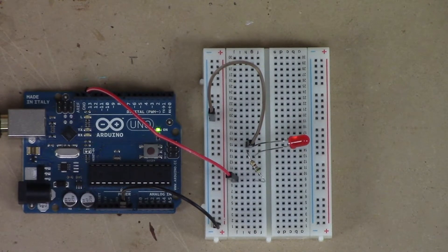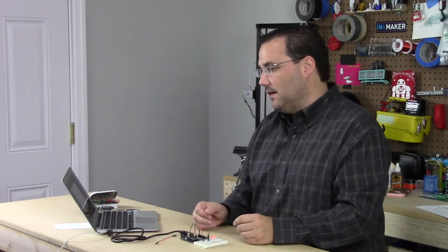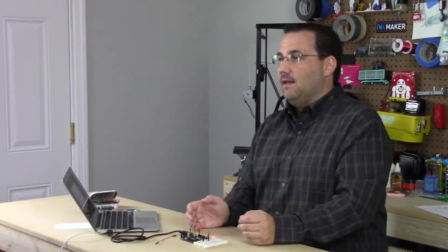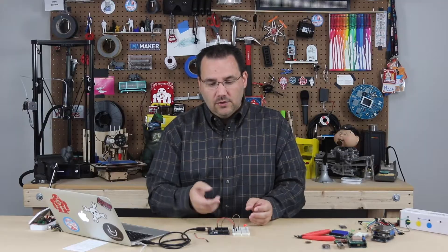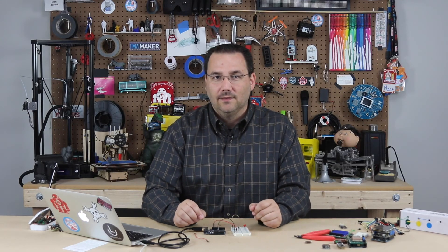And we should be back to blinking once a second. Now what I'd like you to do is play with some of those variables — maybe rewire your Arduino to a different pin, or try changing some of the delays so it blinks faster or shorter. Could you actually make this blink out SOS in Morse code? These are things you'll be able to do with a little bit of practice.